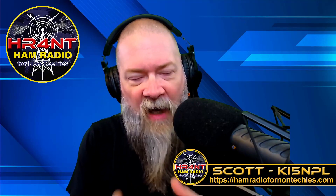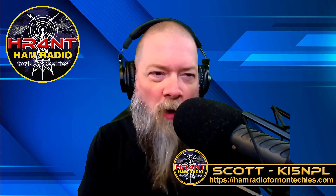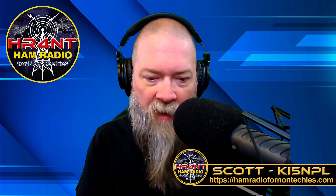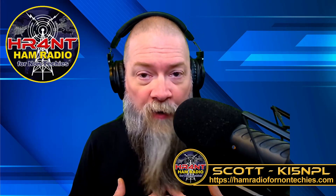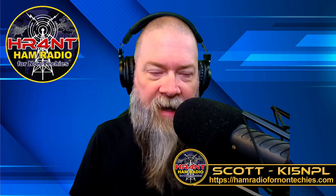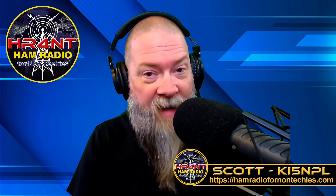Now, if you got your general license recently — and the show came about because I've got a couple friends locally that just got their general — they're not sure what to do. My big thing, obviously, is POTA. I love going out and doing the parks on the air stuff. Some of it's forced because of the huge noise floor here at the house — I can't really do a whole lot of HF, thanks to some solar panels down the road. So my big thing is going out to a park. It's great to be out there in nature, and playing radio just adds icing to the cake.